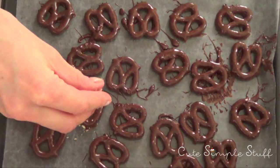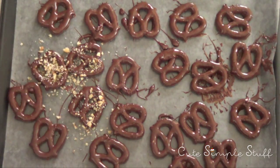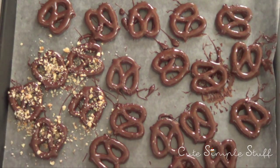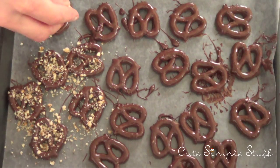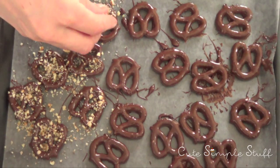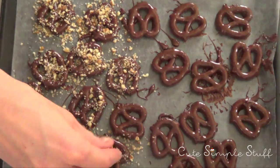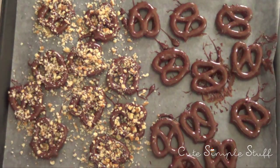If you're going to sprinkle toppings on your pretzels, do it just before they start to dry. I'm sprinkling chopped nuts on top of half my pretzels because I want some with nuts and some with a different design I'll show after. I'm being pretty generous with the nuts in some places — since I'm customizing these I'm just going to go crazy with them.